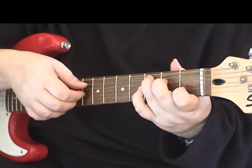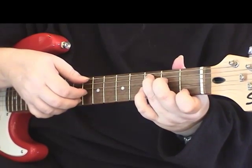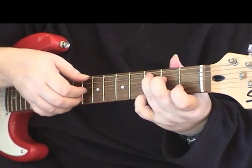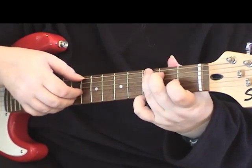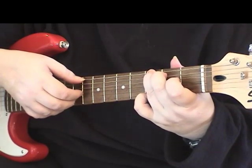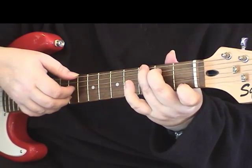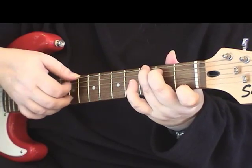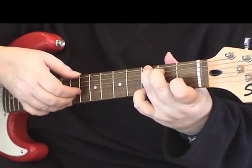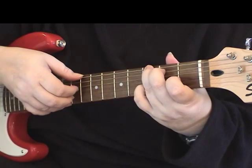So that whole section starting from the C chord would be: open third, open first, open third, first fret on the first string, open third, third fret on the first string, open third, over to the G chord — third fret on both — plucking the sixth and first string, open third, then first finger on the first fret of the first string, open third, open first string, open third, and then third fret on the second string, open third.